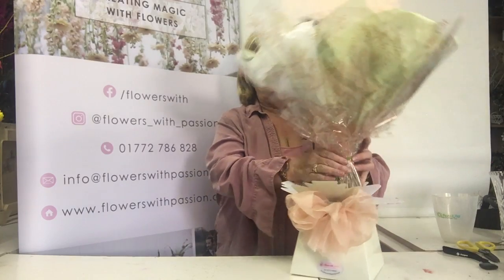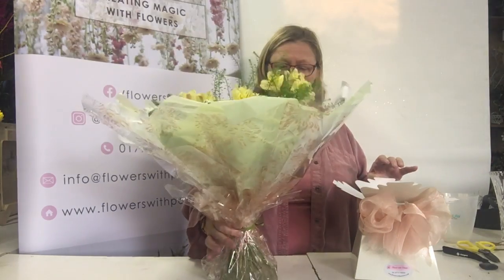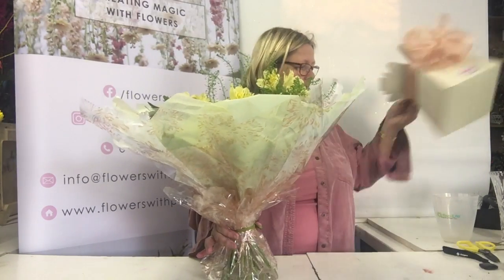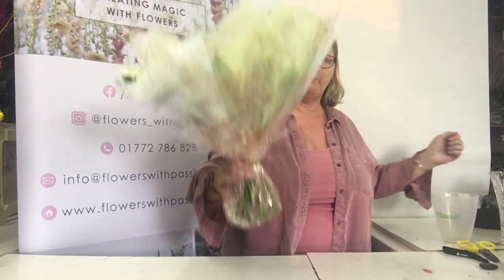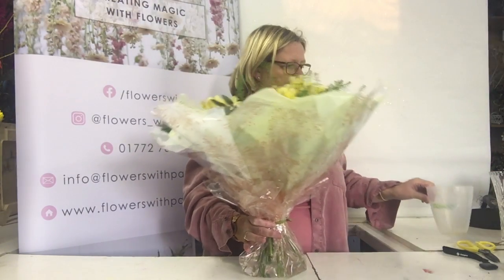So these are from my gorgeous daughter — very spoilt. If I take it out of the box, you can see there's very little water in there, and the water by now will be beginning to go a little bit. Although we have lots of flower food in it, it's not the best.